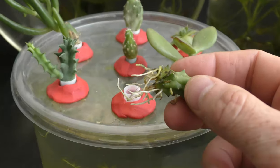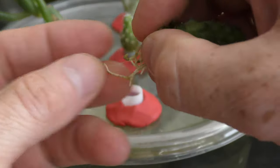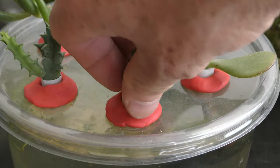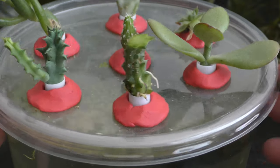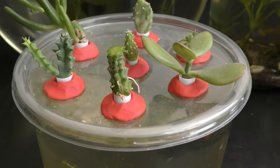Now let's see what we can do with the rooted cutting. I hold all roots together and put them into the tube of the planter, slightly forcing the stem in as well.